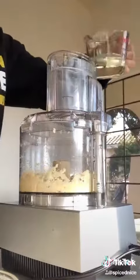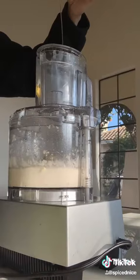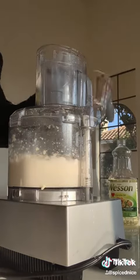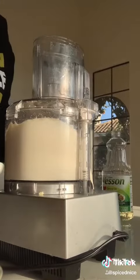Next, keep your food processor running and slowly drizzle in half a cup of vegetable oil in a hairline steady stream, then add one tablespoon of lemon juice. You're gonna alternate between half a cup of vegetable oil and one tablespoon lemon juice eight times until four cups of oil are used up.